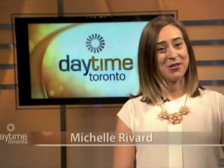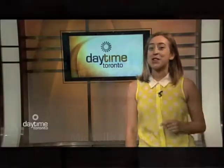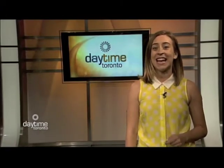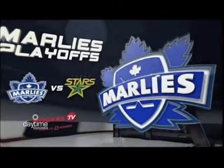Good morning. Thank you so much for tuning in to Daytime Toronto. I am your guest host today, Michelle Rivard. Be sure to tune in tonight when the Toronto Marlies take on the Texas Stars in Game 3 of the Western Conference Finals. The series is tied 1-1 and Game 3 happens here tonight on Rogers TV at 7 p.m.